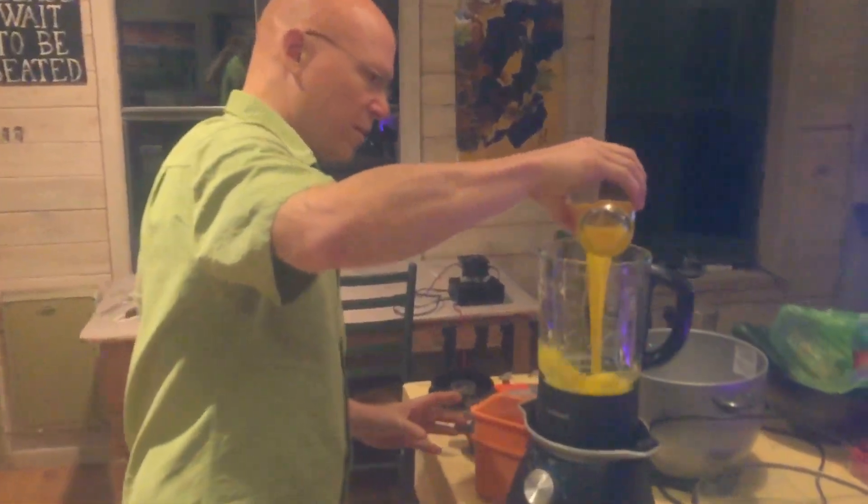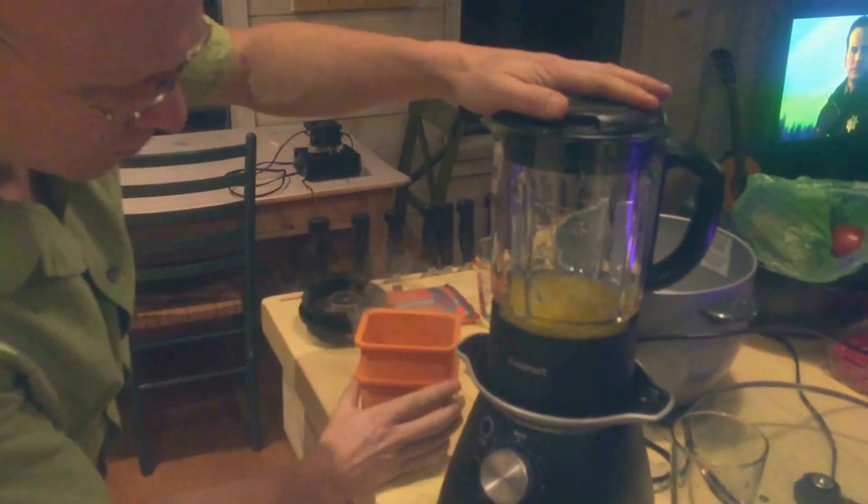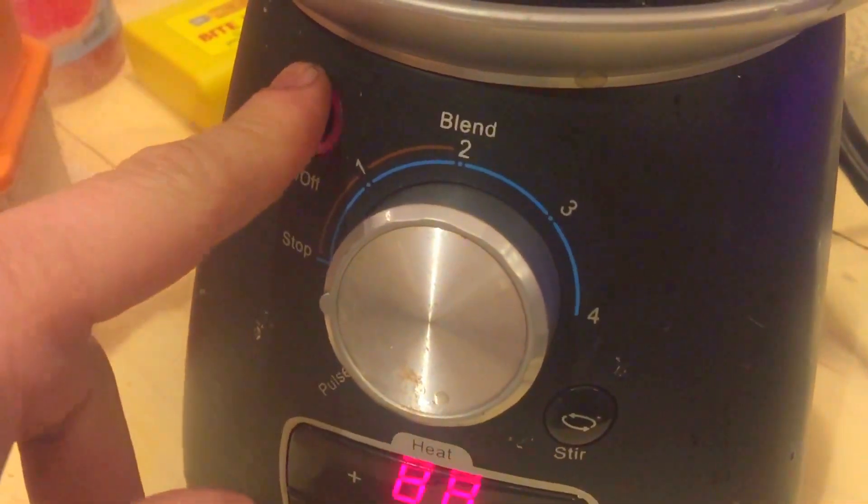Then I'm gonna just pour the OJ in here, put the top on, and start that spinning.